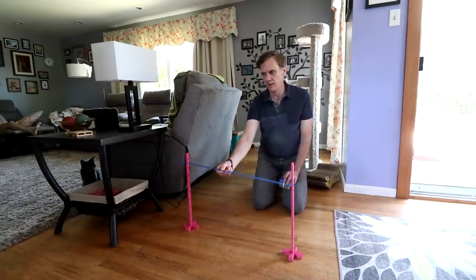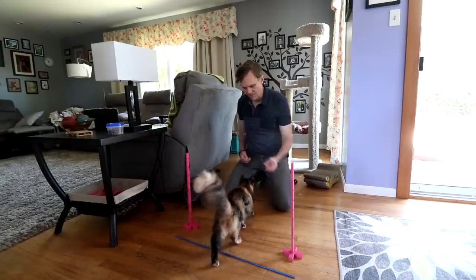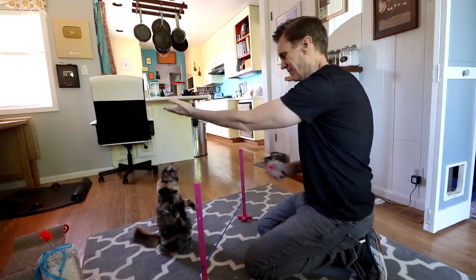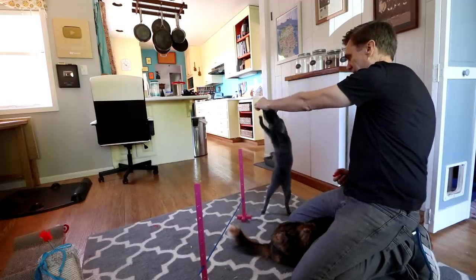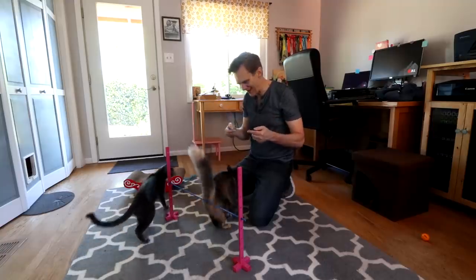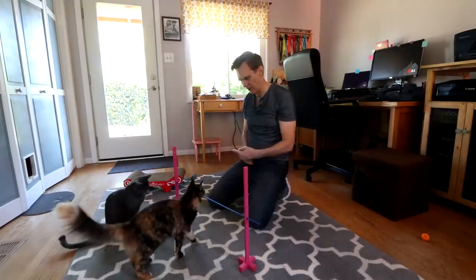We're going to see if she can jump over this, starting down on the floor. Down. Good kitty. Jump. Down. Good girl. Up. Good kitty. Jump. Good kitty. Up. Good boy. Jump — you can do it. Jump! Yay! Good kitty. Up — higher, higher, there. Good boy. Over. Good kitty. What do you think of that?